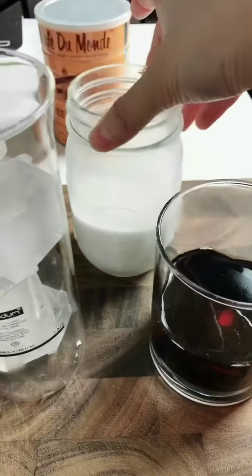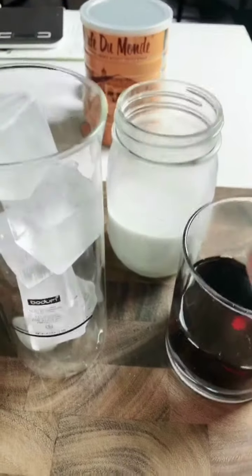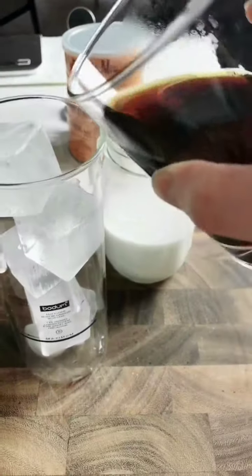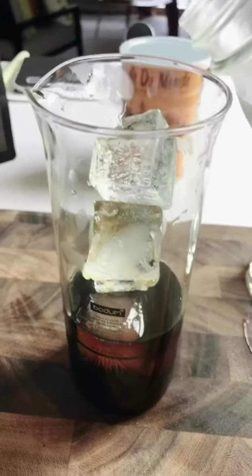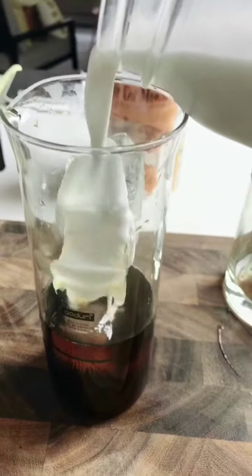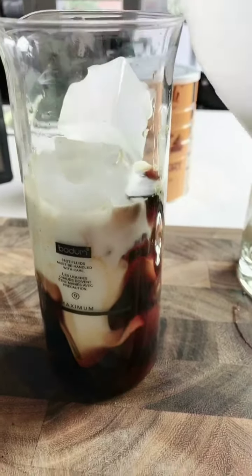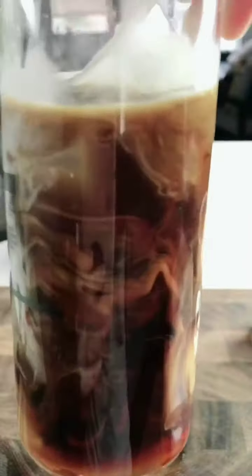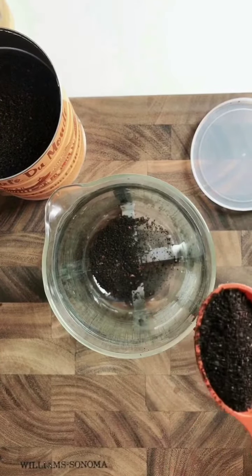Now pour the hot coffee over ice to make iced coffee. This is the paleo dairy-free condensed milk — swipe up to check out the recipe. You can also use any dairy-free coffee creamer you like. Pour it in, then add the milk over it and give it a stir. There you have Vietnamese iced coffee — isn't that pretty?